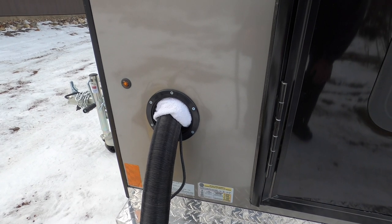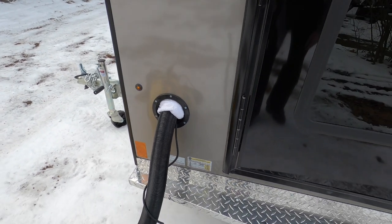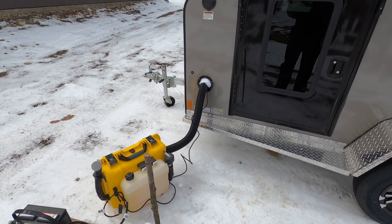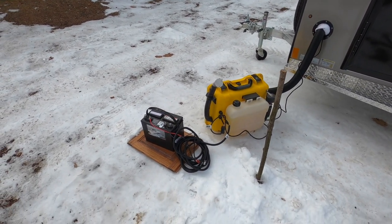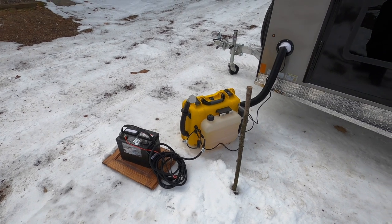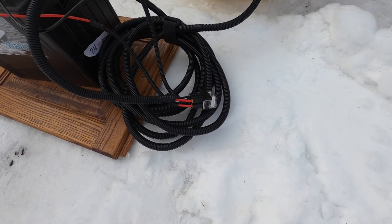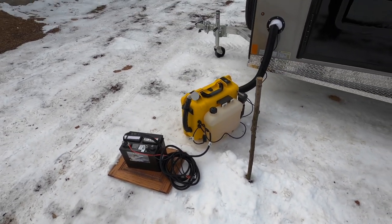I've taken a towel just to plug up the rest of the hole not taken up by the tube and wire. One thing that's really nice: the heat tube coming out of the heater does not get warm enough to be a danger to that towel, hands, or anything inside the trailer — it just doesn't get hot enough to cause damage. I put the battery on a piece of board so it's not sitting directly in the snow. For regular use, I'd probably put the battery in a small vented tub to keep it and the fuse out of the weather.